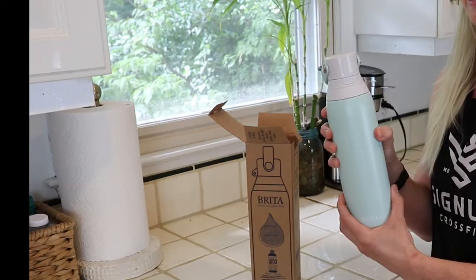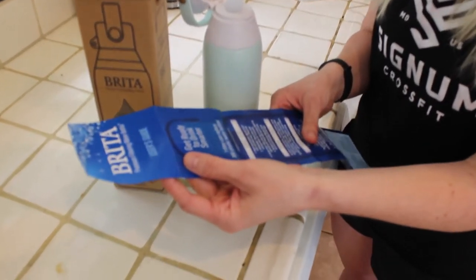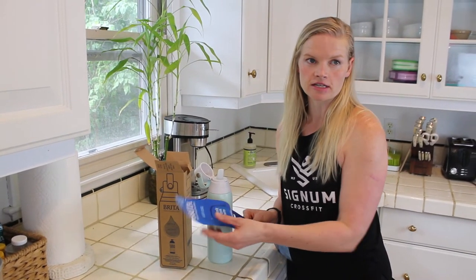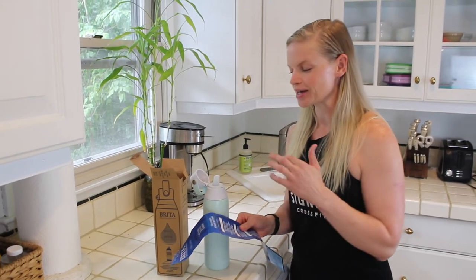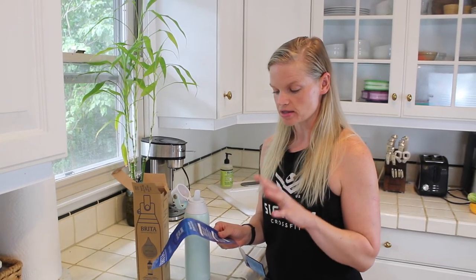Leak-proof is key. One filter again replaces up to 300 plastic water bottles. It says to hand wash the bottle, the cap, and the straw with mild soap and rinse well. A lot of reviews I read on Amazon said you really need to rinse the filter underwater for 15 seconds, which helps you get more water out of the straw — some people were complaining they couldn't get enough water out.